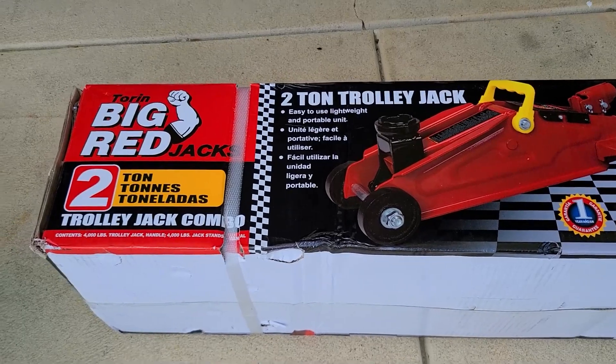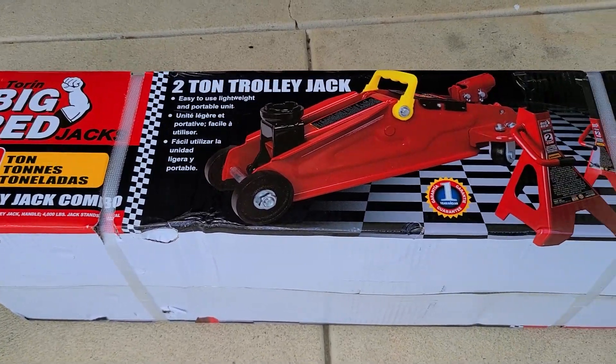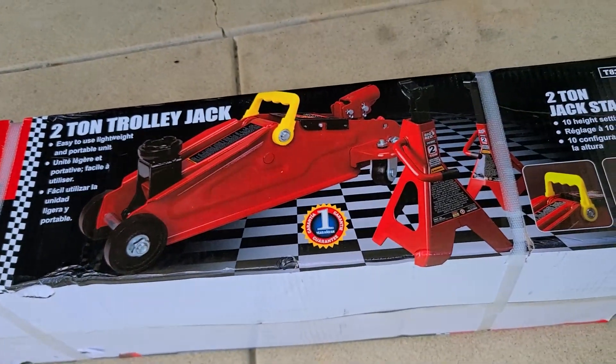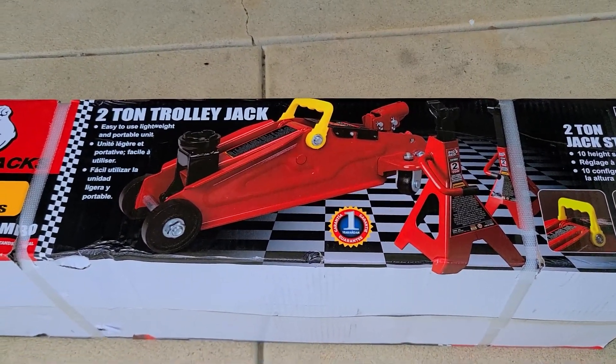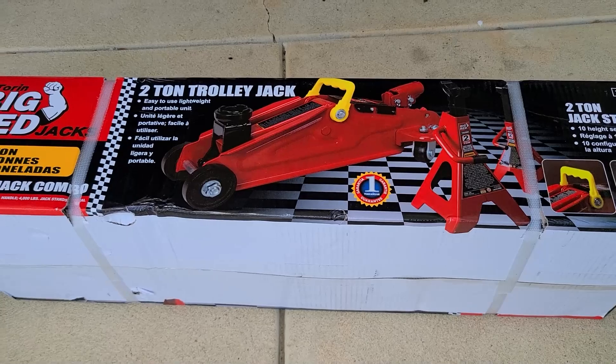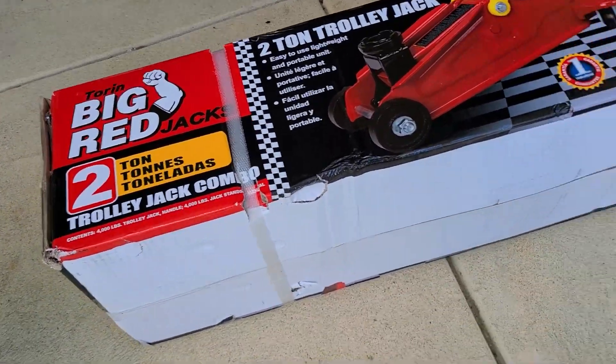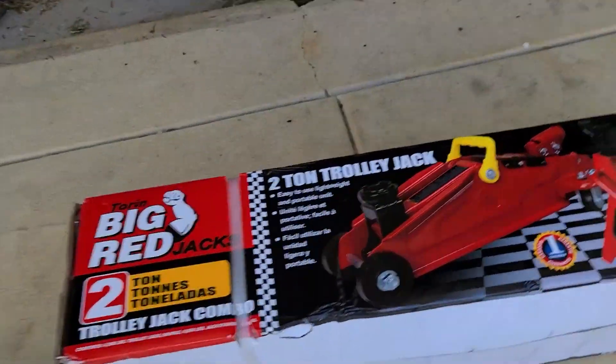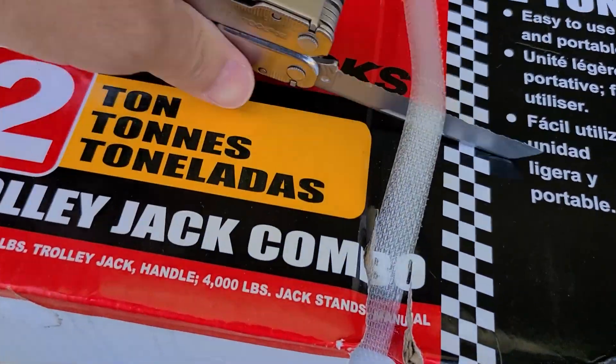Here's the jack I bought — this Big Red two-ton trolley jack. I like it. It has a handle in the center, which my last one did not have. This is the combo kit — it comes with two jack stands as well. Let me put my Leatherman to work opening it up.